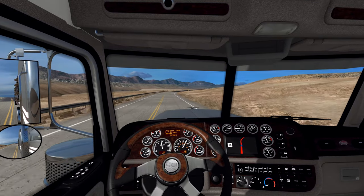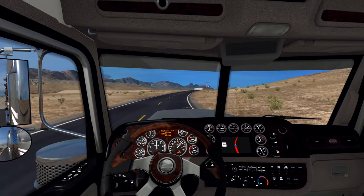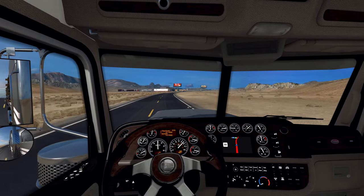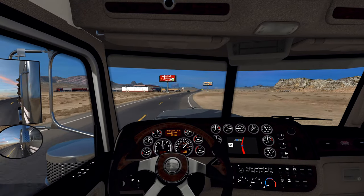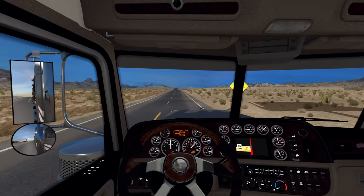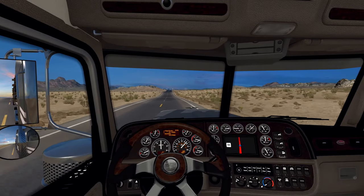Got the first couple of videos of my LSPDFR series up. Seems like that is doing pretty well and you guys are liking that, so thank you for the support. We'll be working on the third episode tomorrow - we're going to be in the Richmond Glen area, I believe in the LSPD Dodge Charger. That should be a lot of fun. Maybe we can get into some pursuits in the Charger - that thing can get up and go.